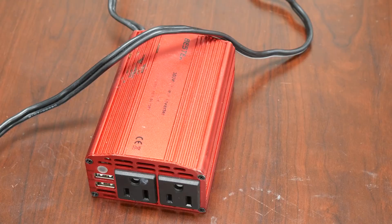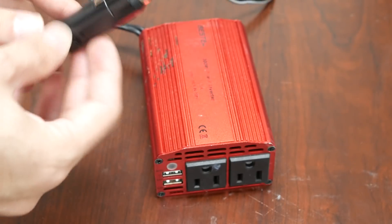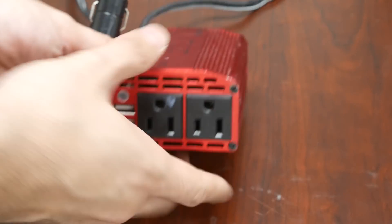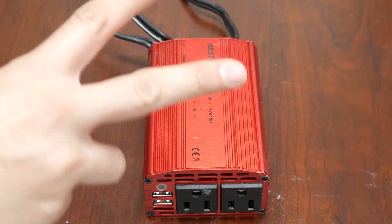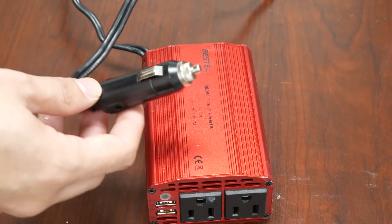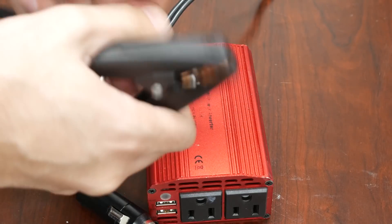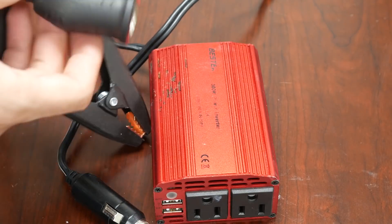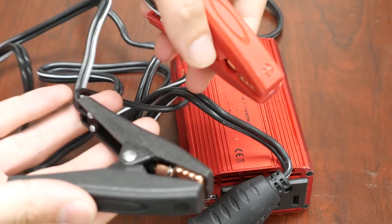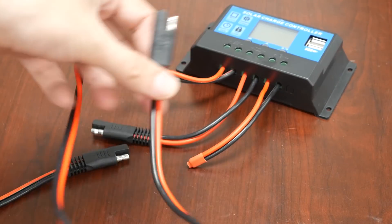The next thing is installing Driver Booster to get all the drivers going, and NiceHash. Now for the wiring — this is the inverter. It connects to the battery and converts to 110 volts so I can plug the computer right in. This one is up to 300 watts, which means I could probably run two video cards like two 1070s. I bought a heavy-duty adapter with alligator clips that go to the battery — that part is done, now I have power to the computer.